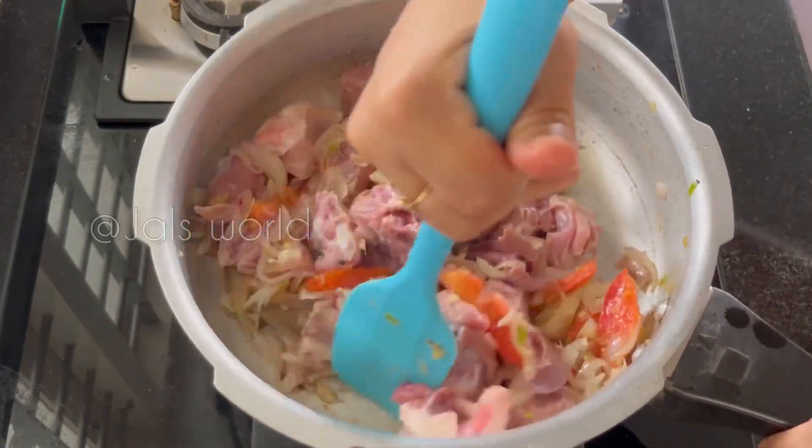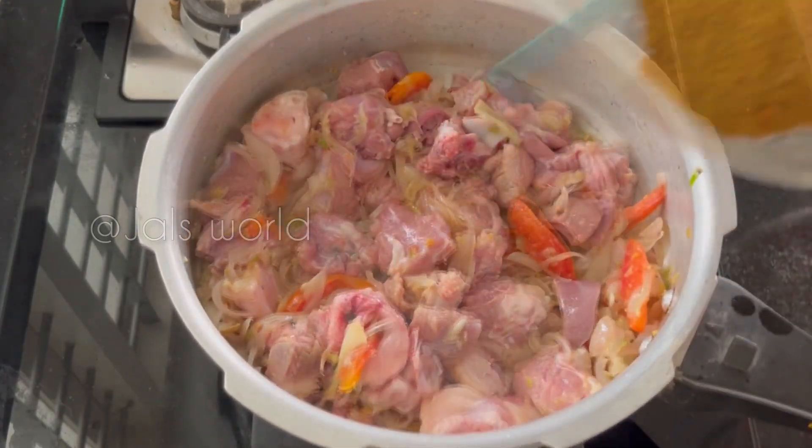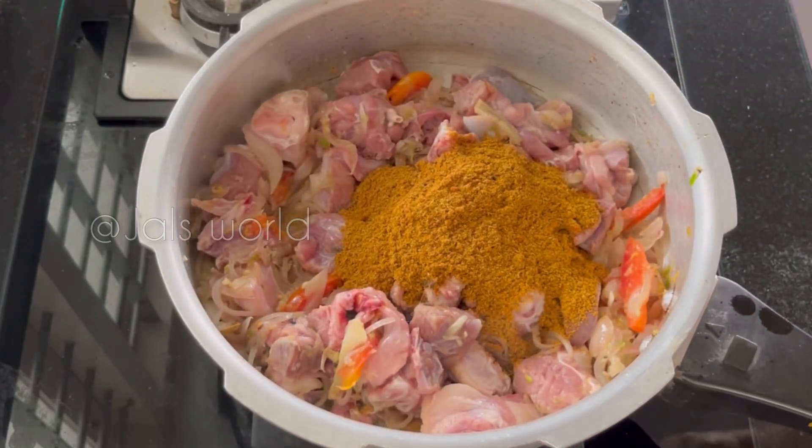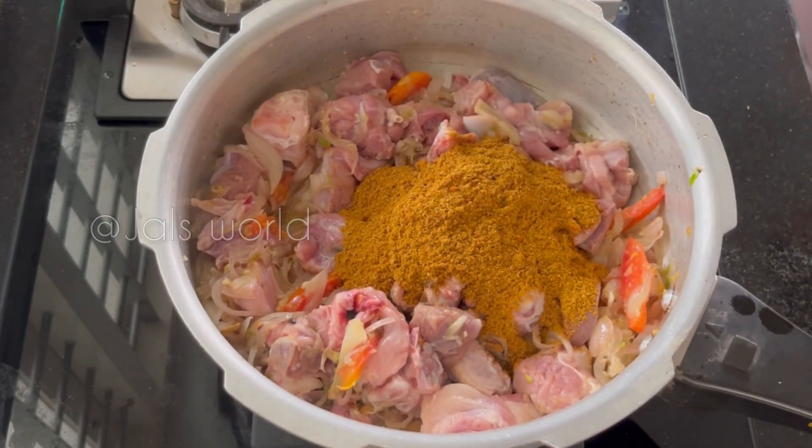Now I'm going to add the masala. Put the rice in that bowl, put the rice in a piece of it all together.